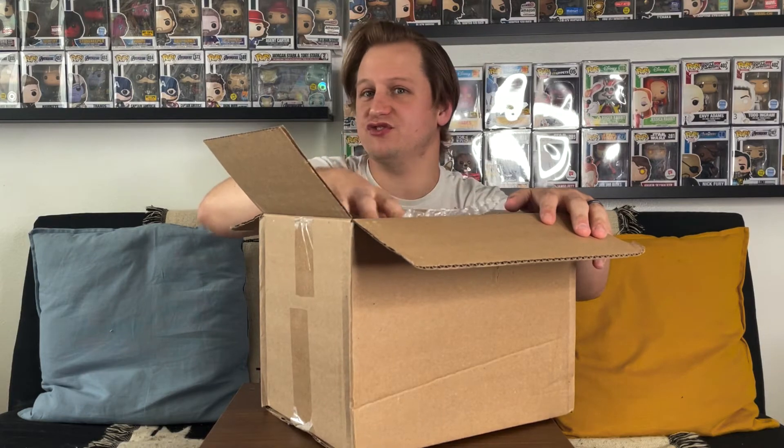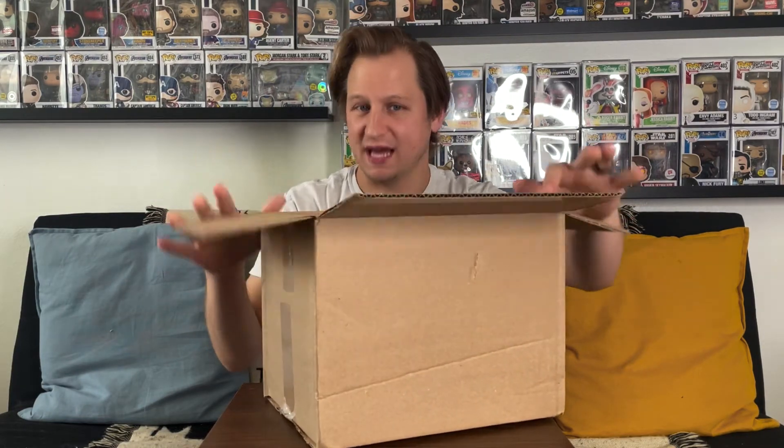I can feel one pop on top that has a protector. It looks like all of them are wrapped in bubble wrap. The pop down here doesn't have a protector, and there's another pop over here that also does not have a protector. So it looks like there are three pops inside, and only one of them has a protector. I want to save the one on top for last since it's probably the one with the best value.